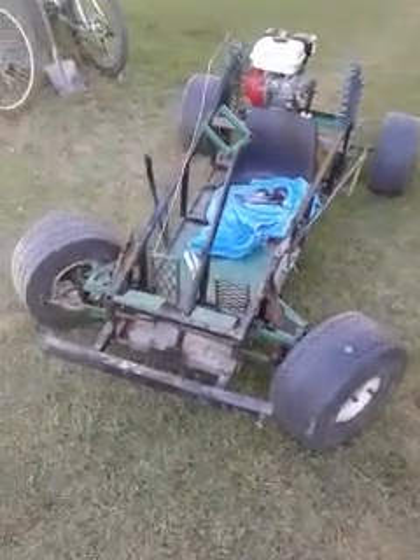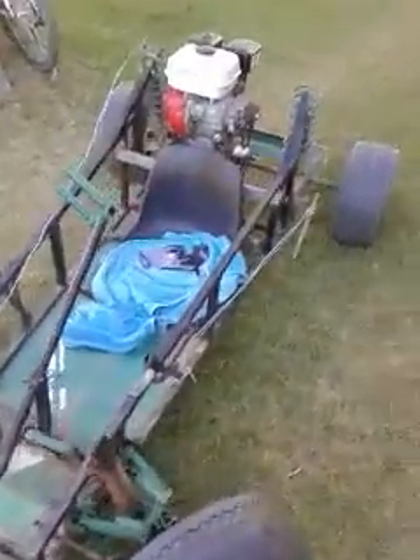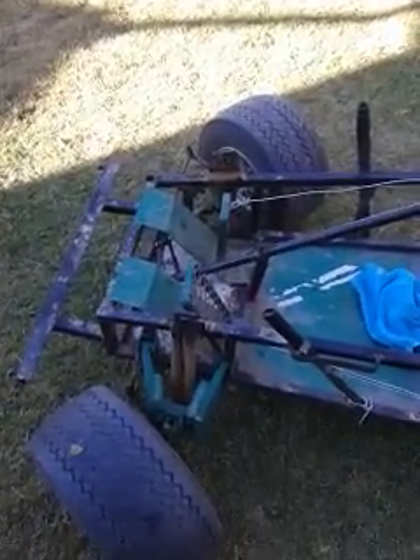Hello there. I just want to take you on a quick tour of my go-kart, built from scrap and a few other things. So I've got independent suspension on the front, each side. Very rubbish and cheap, but it works.